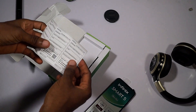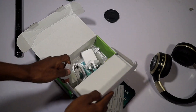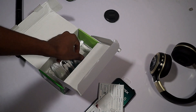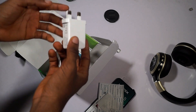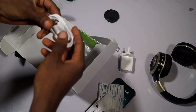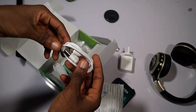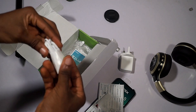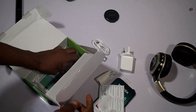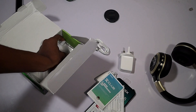In the box we have a customer service card from Infinix, a SIM and SD card ejector tool, a wall socket adapter — which does not support fast charging at all — a micro USB 2.0 cable for data transfer and charging, earphones for the Infinix Smart 5, and a card from X Club by Infinix. Infinix also added a screen protector for the display.